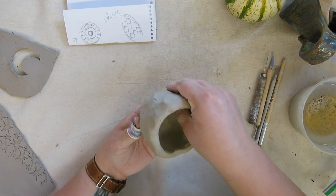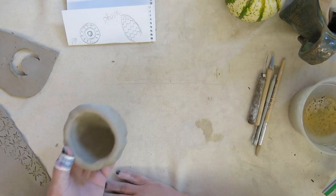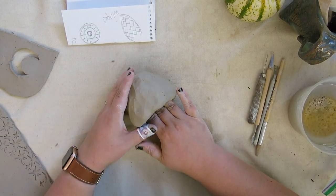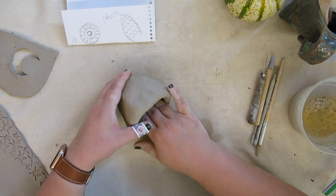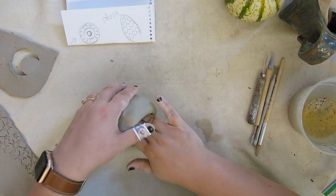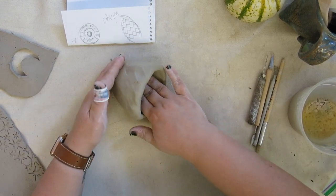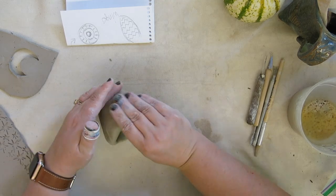One thing I'm going to do to make everything a little bit easier — as I'm working on my canvas-covered table, I'm going to press my pinch pot on the table. As I press down, I am pushing and pushing until my pinch pot is the proper thickness.